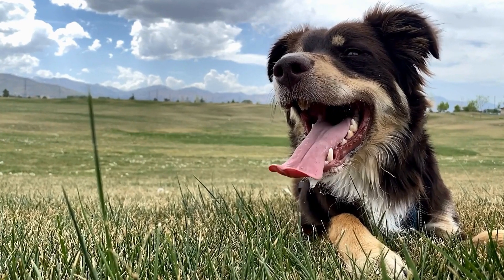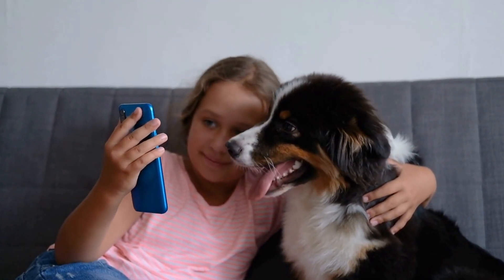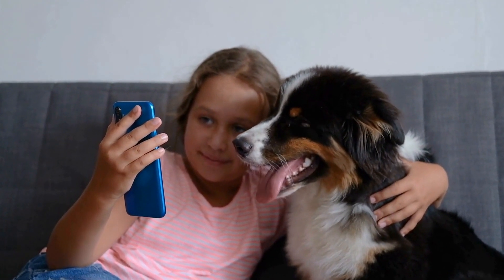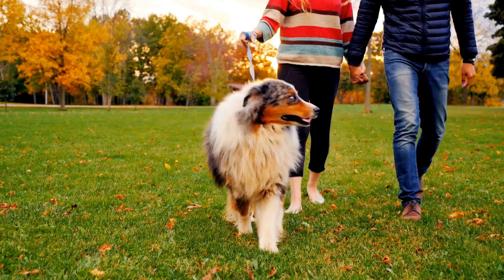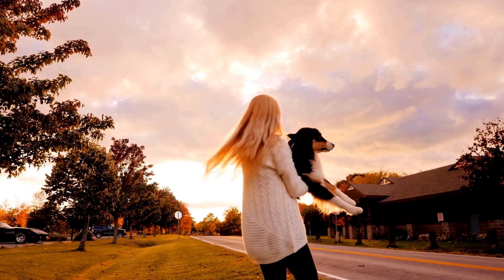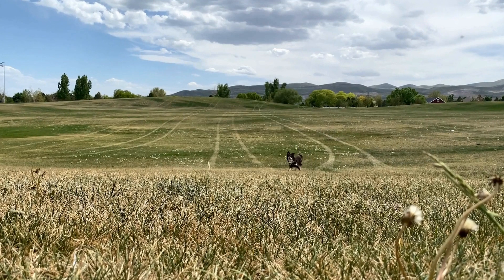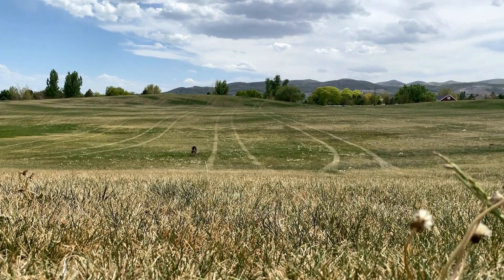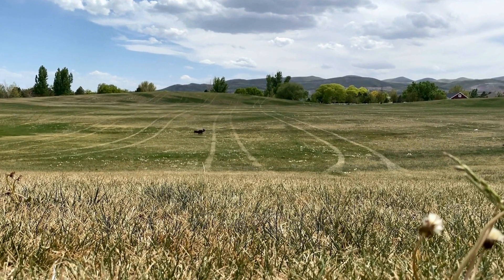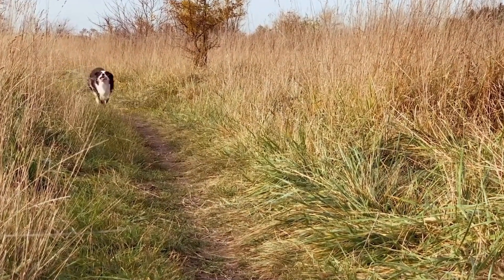Apple and Cheddar Biscuits. Apples are a healthy and low-calorie snack option for dogs, while cheddar cheese adds a savory twist. Begin by coring and dicing an apple into small cubes. Mix the cubed apple with shredded cheddar cheese and whole wheat flour. Gradually add water until the mixture forms a dough. Roll out the dough and cut it into desired shapes, then bake until golden brown. These biscuits are sure to become a favorite treat for your Australian Shepherd.